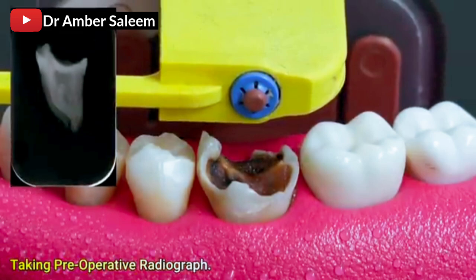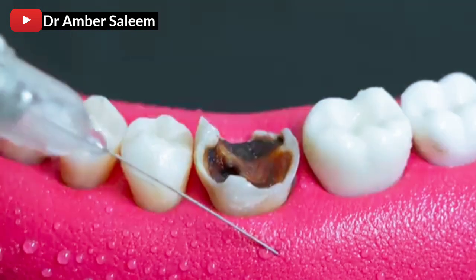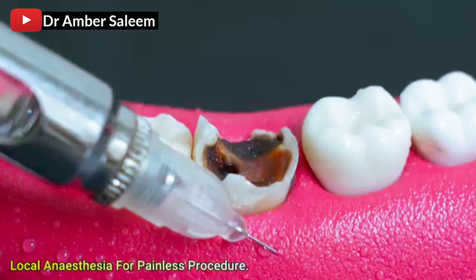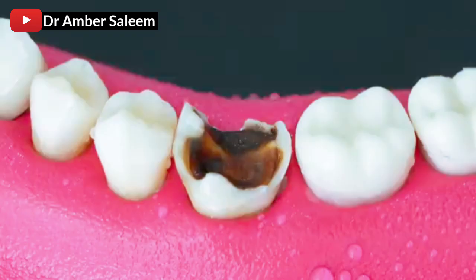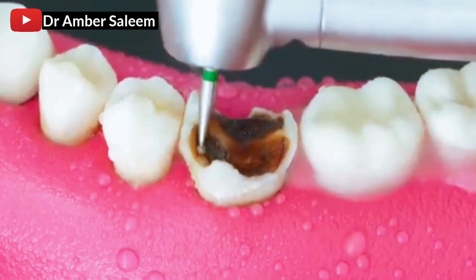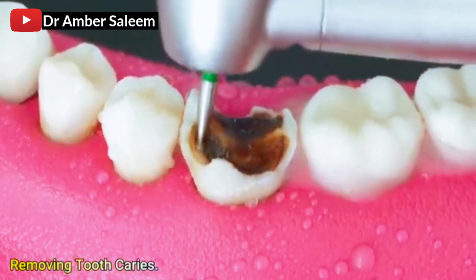Taking preoperative radiograph. Local anesthesia for painless procedure. Removing tooth caries.